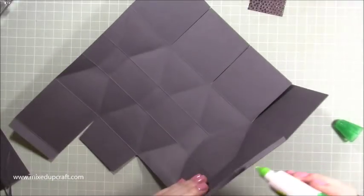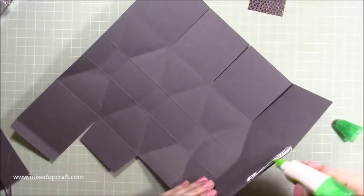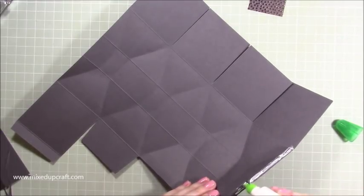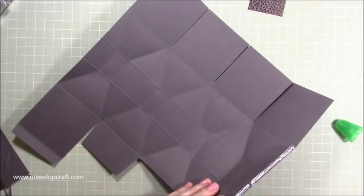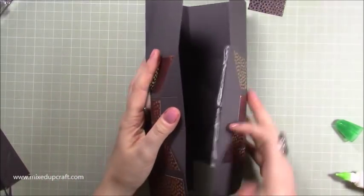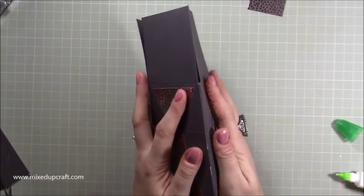Now pop the glue on the other side of the hinge — do both pieces because it just becomes one piece now. It doesn't matter that it is two halves, it will still work perfectly like so.